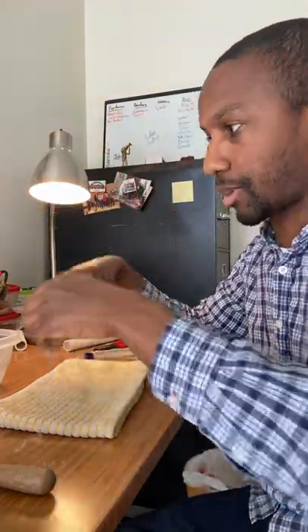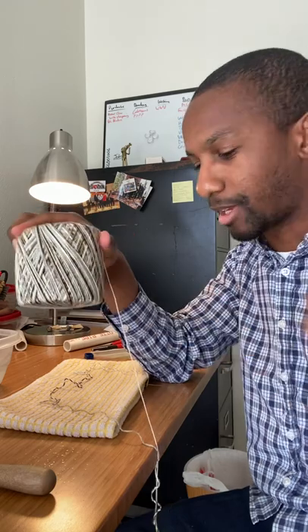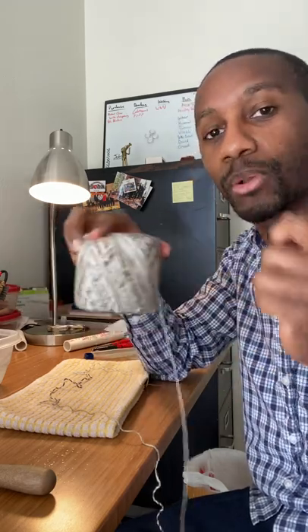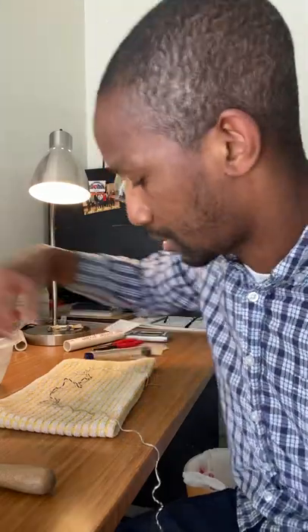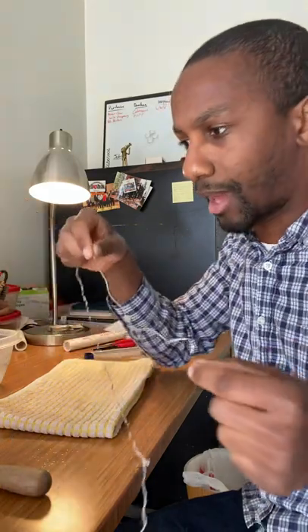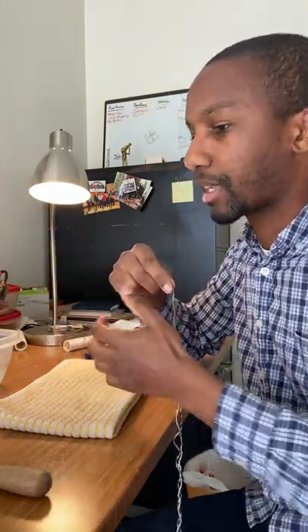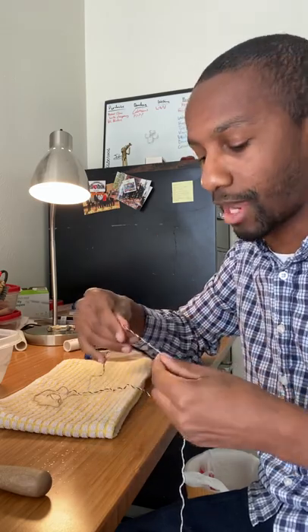The next thing I do is take a string. I got this from basically a ball of yarn — you could imagine a cat playing with it. I pull out maybe eight lengths, cut it, and fold it over so it's doubled. Then I tie knots in it to make it stronger. That just makes the string last longer so that when I wrap it around the cane and it gets wet and dry over and over, I don't have to cut new string every single time I make what I like to call a mummy.